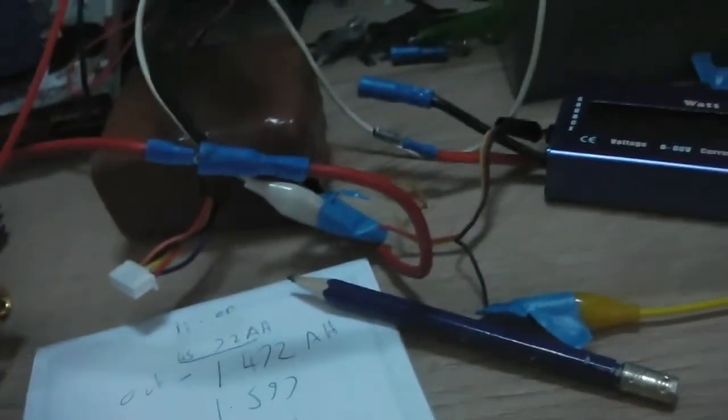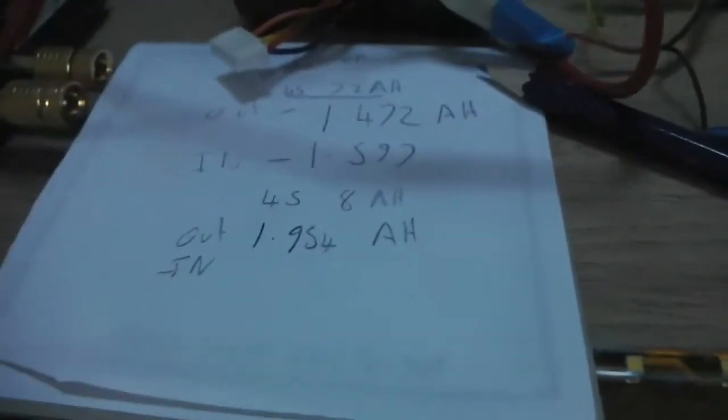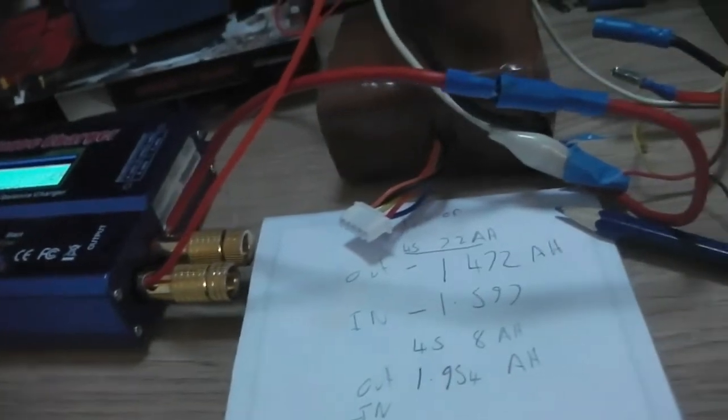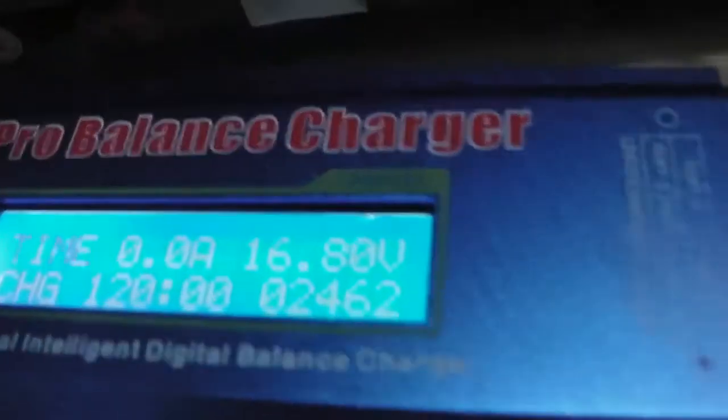This lithium pack is ready to charge. Sorry, there was no sound in the last part - just showing the results. We had 27 watt hours used, or 1.95 amp hours. I'm just going to charge this up now - I've just forgotten to plug in the balance leads, so I'll plug this in, turn it on, and let you know how much it's taken when it's finished charging.